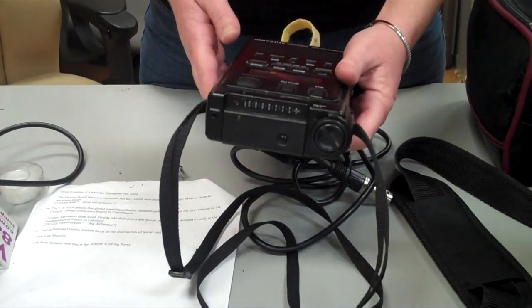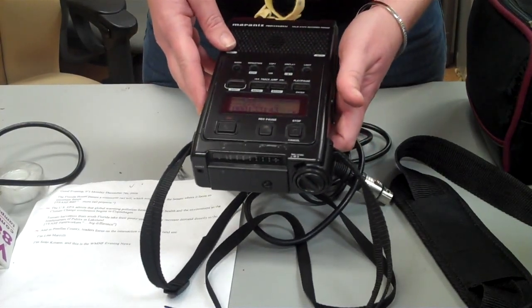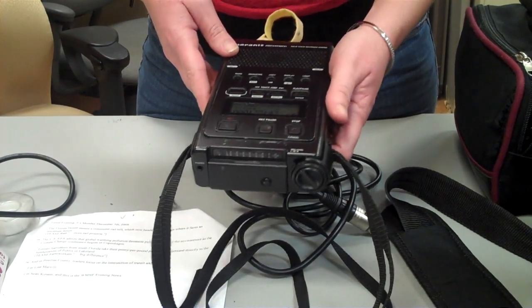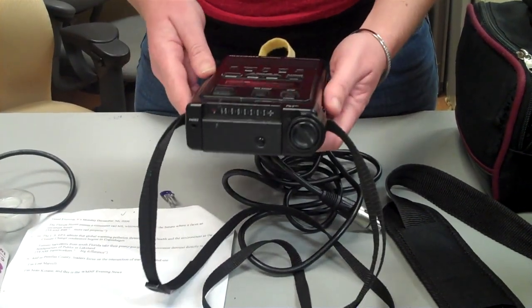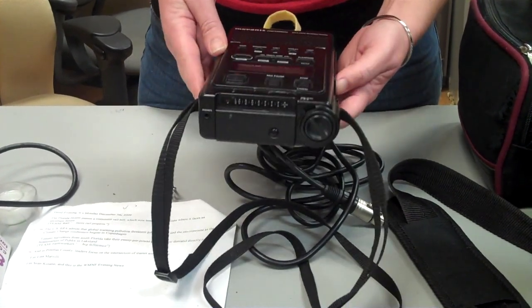Again, make sure that you use the headphones to ensure that your audio is recording well. There are other situations where you might run into some problems, and if you watch the next tutorial, we'll explain the more complicated processes.